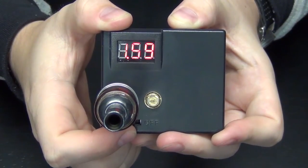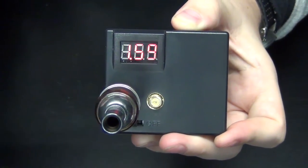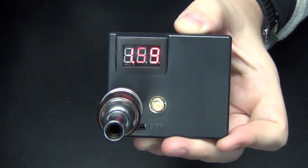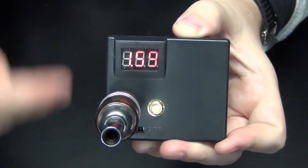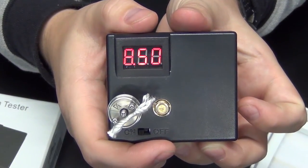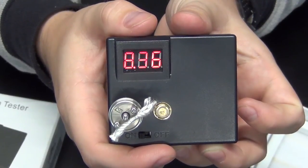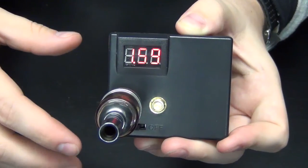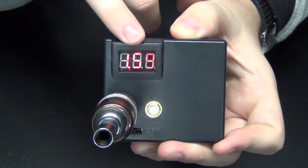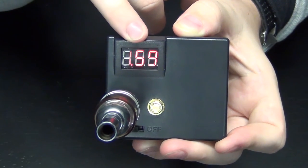That tells us that it's a safe coil to use. If this was shorted out it would show that one that we saw when nothing was attached to it, and also sometimes it will float — what I mean by that is the numbers will go up and down pretty much chaotically, no rhyme or reason to it. That's just telling you that something's not secure with your coil, saying don't fire this on a mechanical mod because it's not solid. If it's not a stationary number like this, you do not want to fire the atomizer on any non-regulated device or really any device for that matter.